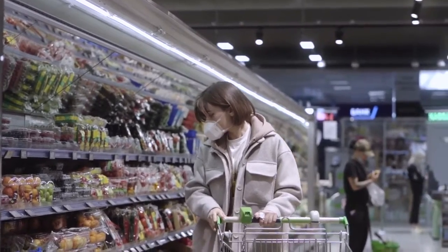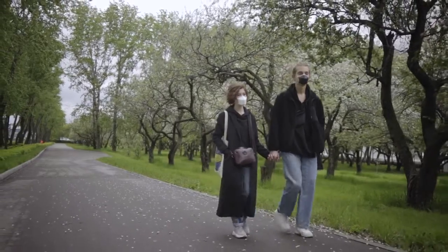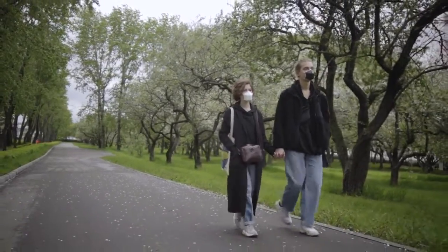Breathing air is natural. Breathing clean air is essential. Back UV Mask today, and enjoy breathing in public again.